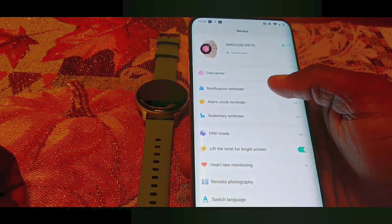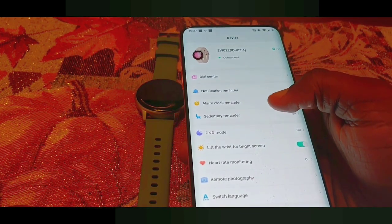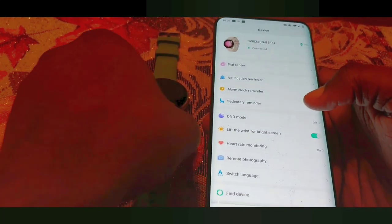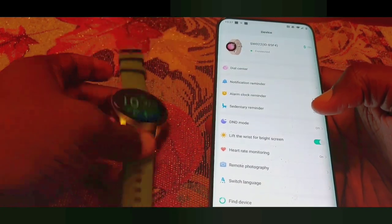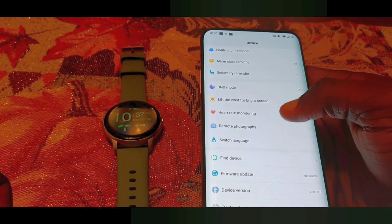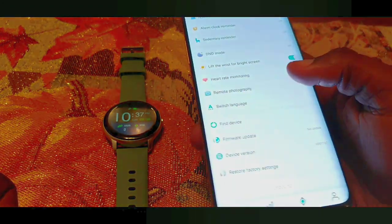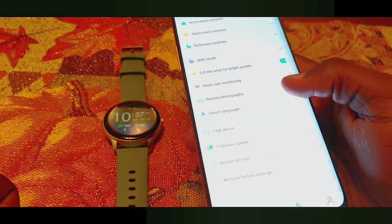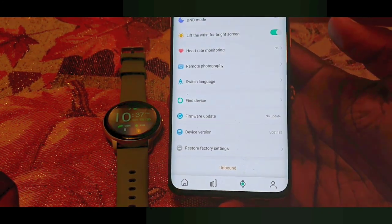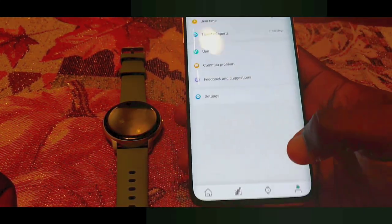There are around five watch faces on the watch itself to choose from. It has a notification reminder so you can choose what notifications you want to receive alerts for. There's an alarm clock, sedentary reminder so you're not sitting down too long, do not disturb mode, lift wrist to brighten the screen, heart rate monitoring, remote photography so you can take pictures using controls on your watch, language switching, find your watch which just vibrates the device, and firmware update. You can also reset to factory settings and disconnect your watch.